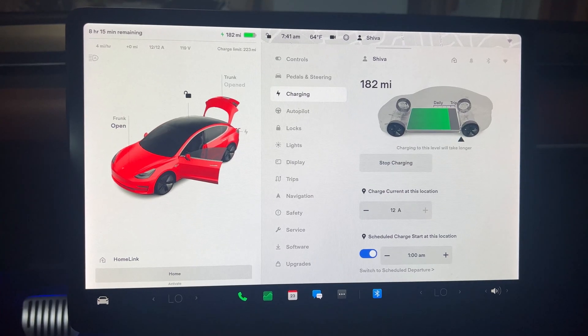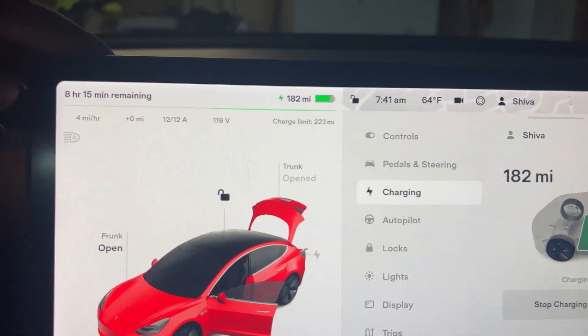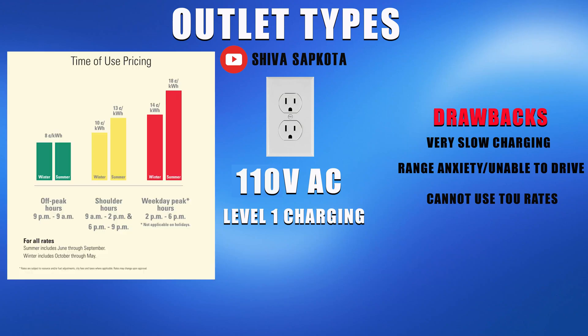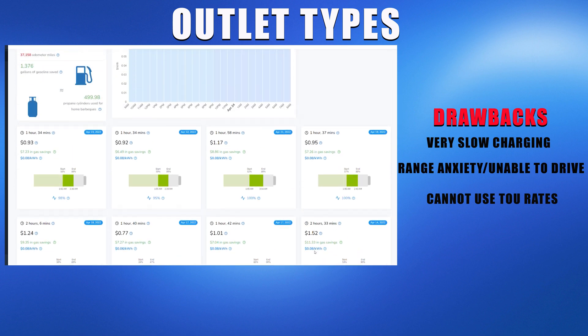The obvious drawback of picking a charger that only works with a 110 volt outlet is that you'll have a slow charging speed, which might cause some range anxiety. When I first purchased my Tesla, I relied on the regular outlet for charging and sometimes I was not able to use my car simply because I ran too low on charge and it wasn't charging fast enough. You also miss out on time of use electrical rates that typically give you a great discount if you only charge your car in the middle of the night.